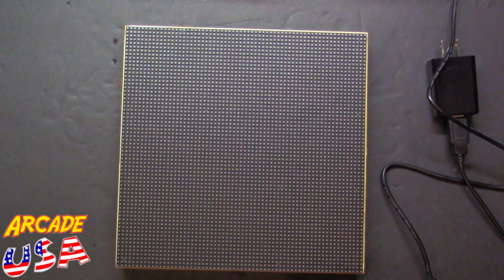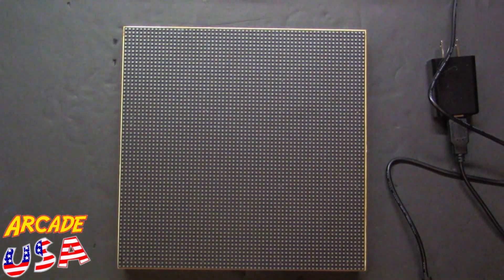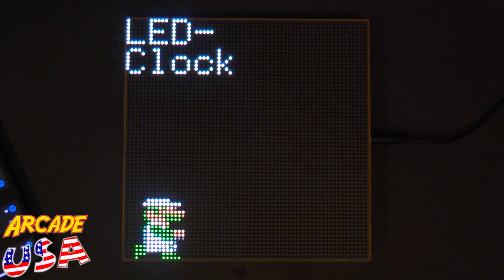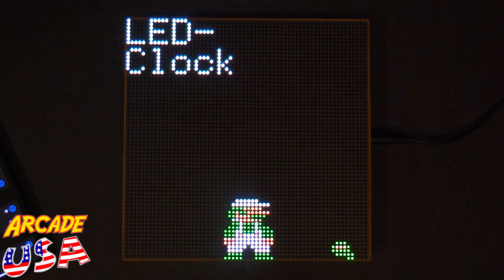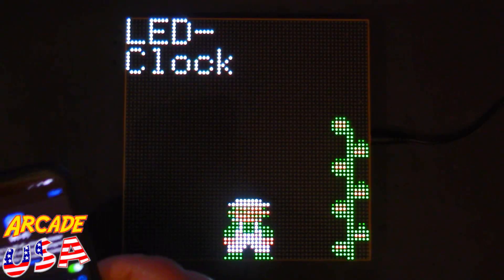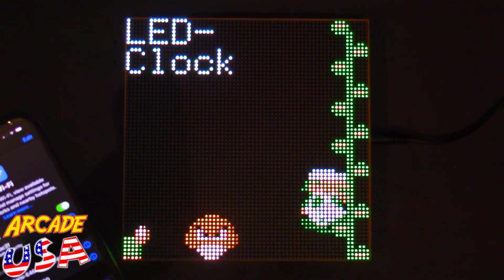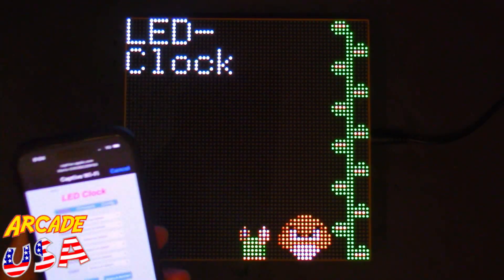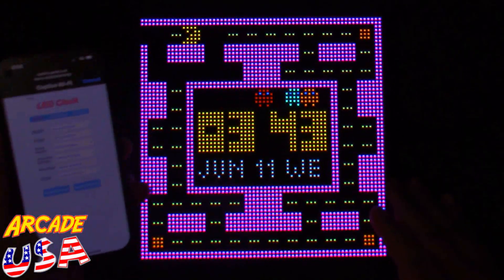I'm going to turn my overhead light off so the screen shows up a lot better. Let's plug it in. It'll go through a little boot-up sequence — 'LED clock' — with a little Mario or Luigi running right across the screen. When you check your phone's Wi-Fi settings you'll see on your networks it'll say 'Mario' with some number behind it. Click on that and once it connects it'll take you to the application screen where you can do different things with the clock.